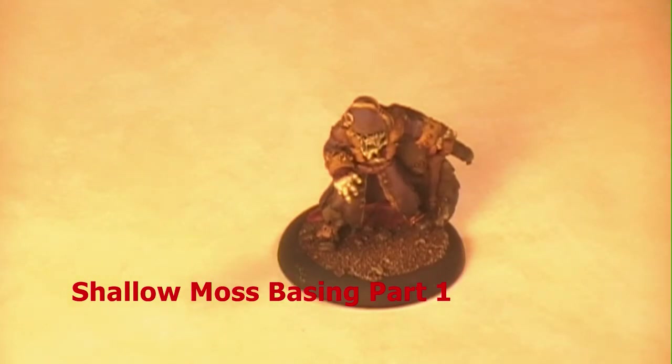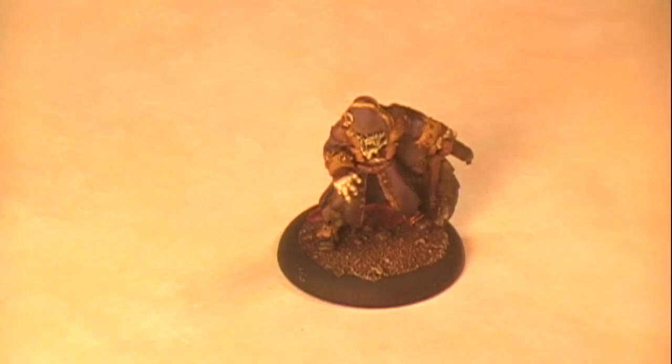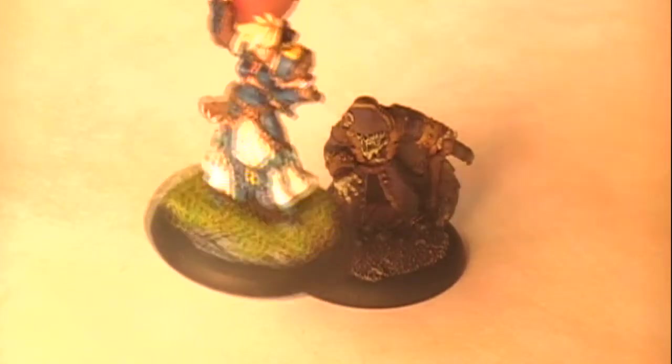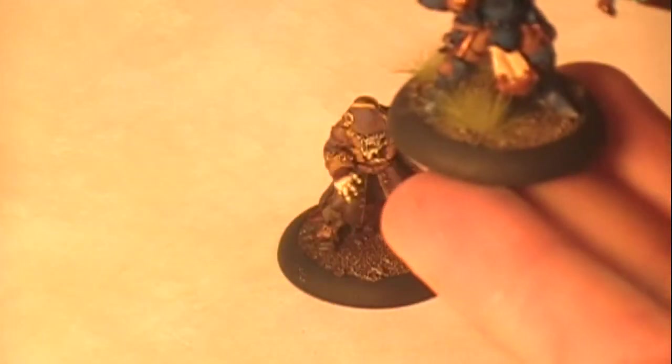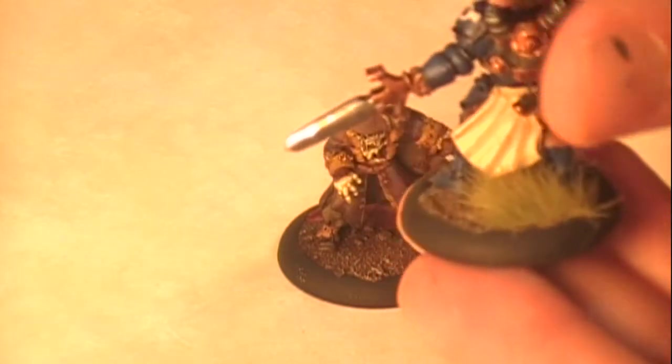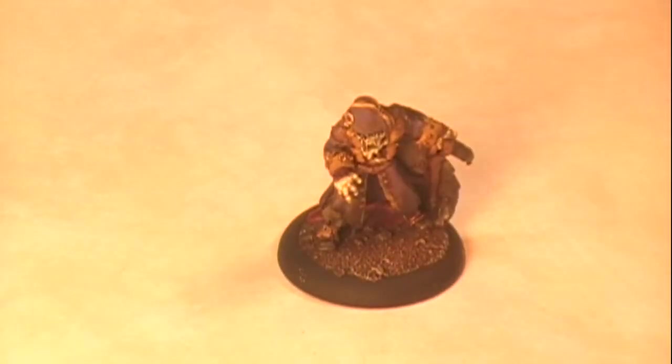Hi everyone, this is Garrison for Iron Kingdoms at War. I'm here to make a video about basing a miniature with some foliage made from blister foam. There are all sorts of ways you can do green foliage on bases - you can do traditional static grass, like on this Kara Sloan figure, or tufts of grass from brands like Silphor or Army Painter. But I want something that looks like mossy undergrowth, not grass. I found a great tutorial on massivevoodoo.com, which I highly recommend to anyone who does miniature painting, modeling, or sculpting.